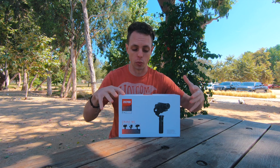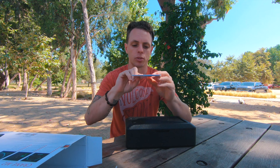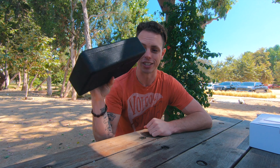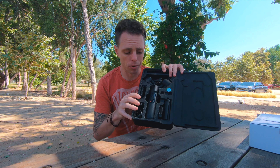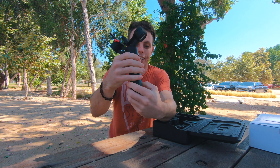So here's the retail package. I have already opened this — it comes with a manual and some other stuff inside. But this is like one of those hard foam cases. It feels really nice and it is so small. I'm going to show you this in comparison to my other gimbal later. This is everything you need to run the gimbal. Here's my iPhone 10 next to it so you can see the size — this is everything for this little gimbal, which is ridiculous how compact it is.